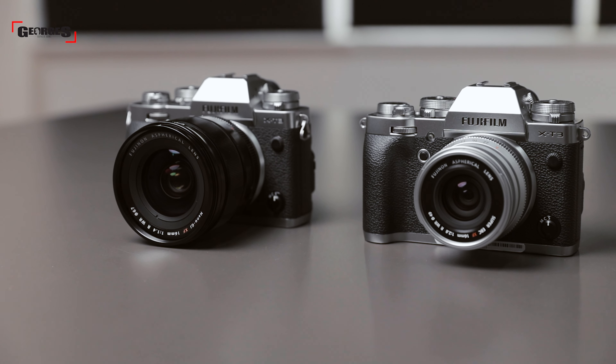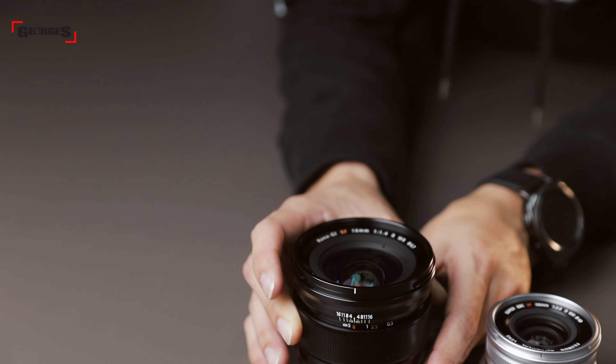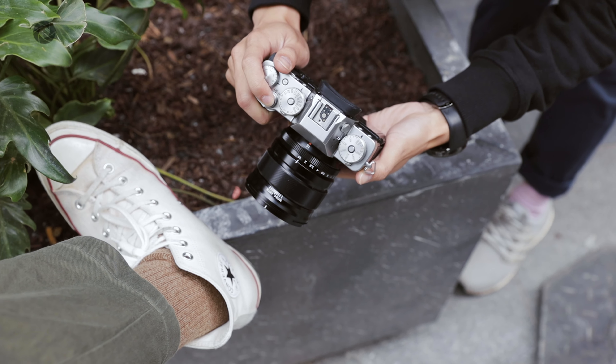Overall, both lenses boast a high level of optical performance, making it a tough decision to choose one over the other. However, there are two clear reasons to go one lens over the other. The Fujifilm 16mm f2.8 is more beneficial for travellers or enthusiast photographers looking for a compact wide-angle lens for everyday use. The 16mm f1.4, with its upgraded ergonomics and manual focus ring with hard stops, is really beneficial for videographers and landscape photographers — including astrophotographers — who need to manual focus, plus the extra low light performance, depth of field control, and close focusing for stronger bokeh.